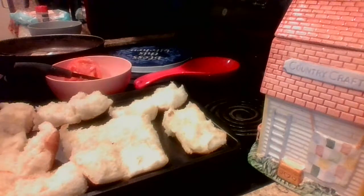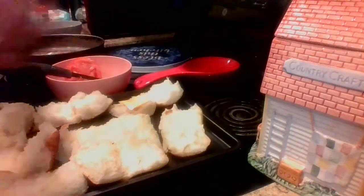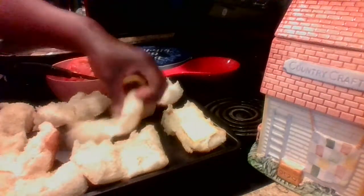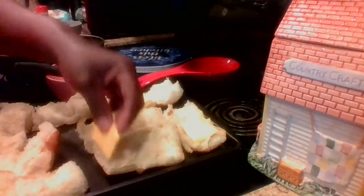This is my American cheese — I'm just going to go ahead and start adding it on the bottom of each one of these buns. Let me make sure I'm putting it on the bottom.